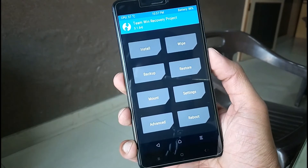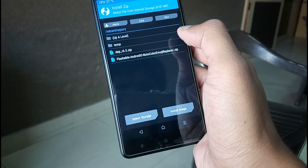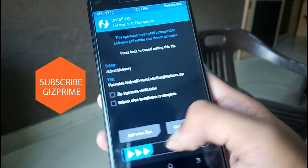Now I am in recovery mode of my phone. To install Android O emoji, tap on install. Now install the Android O emoji zip file you downloaded earlier. I will now flash the zip.